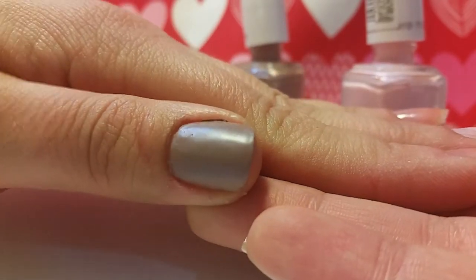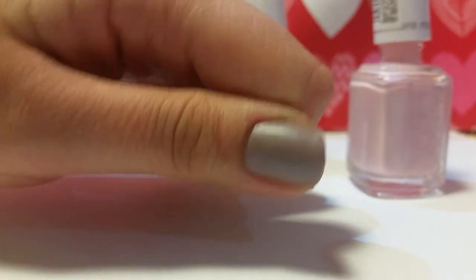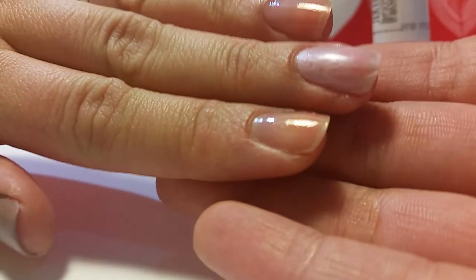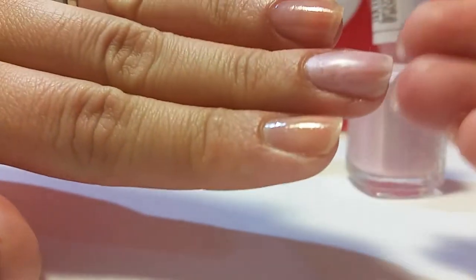The 'Comfie and Cashmere' actually went on pretty opaque — it almost looks like a one-coat polish. But the 'Just Stitched' is very, very sheer, so it definitely needs another coat of that.